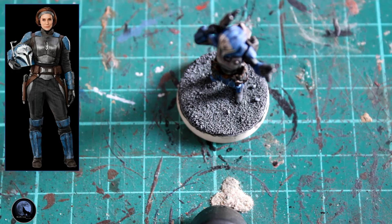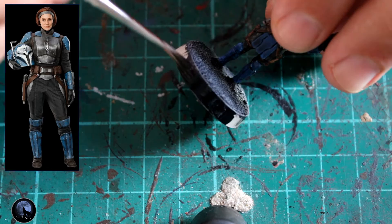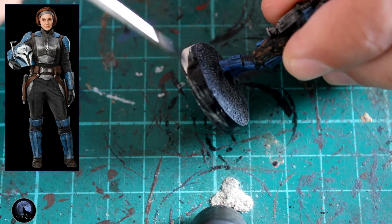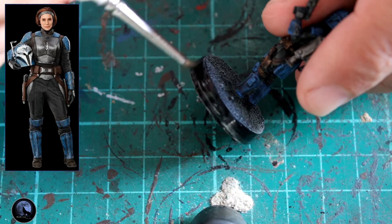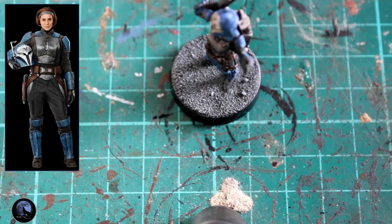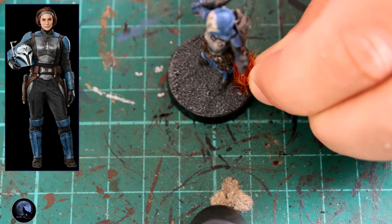The final step is to frame the model — not put it on the wall! We're going to paint the edge of the base with Contrast Black Templar, or any black paint really. It makes the rest of the model pop nicely. You can stick with the same colour as the base material if you want it all to blend together, but I like to give it a really nice frame of black, and I do that with all my models. If you use Black Templar around the base, make sure you do two coats, because it's not designed to be a base coat and the underlying colour will come through quite brightly.